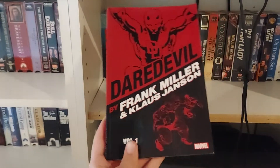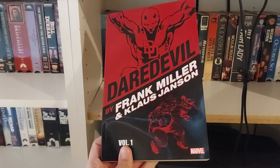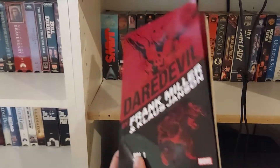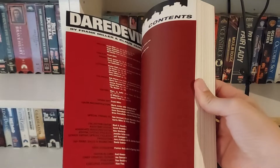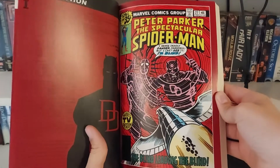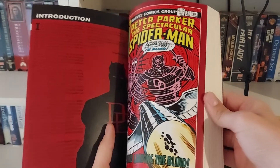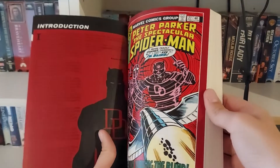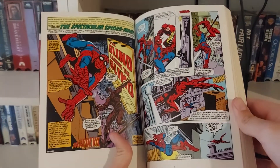This is the first volume in Frank Miller's legendary run on Daredevil through the 70s. At that point, Daredevil was kind of a lesser-known, dying character. The creators weren't really sure where they were going to take Matt Murdock, aka Daredevil. And then Frank Miller comes onto the scene — this is one of the first things he did — and just totally changes the game.